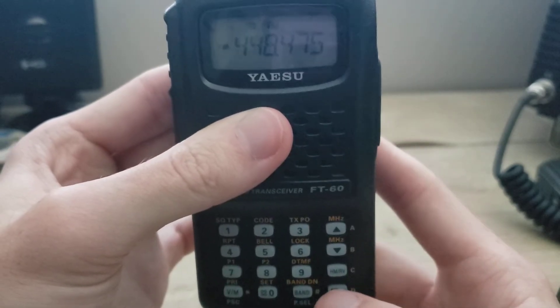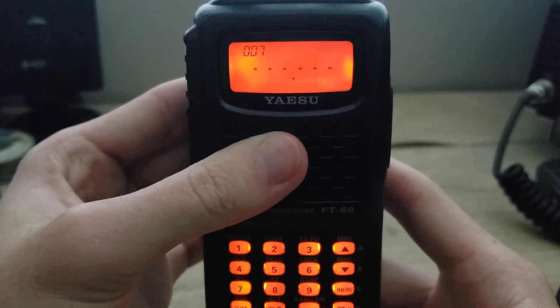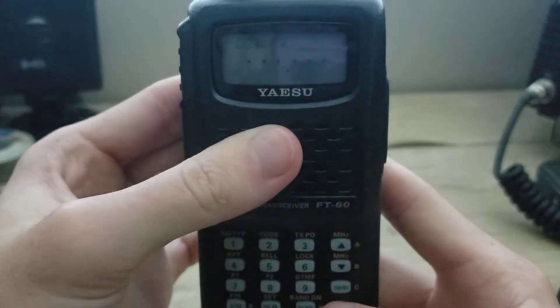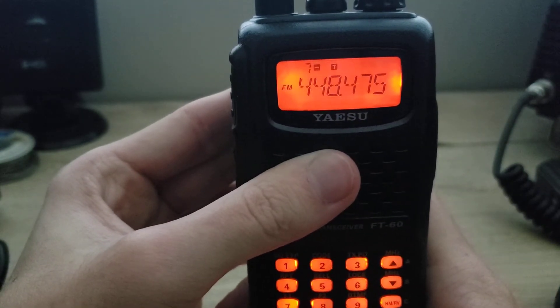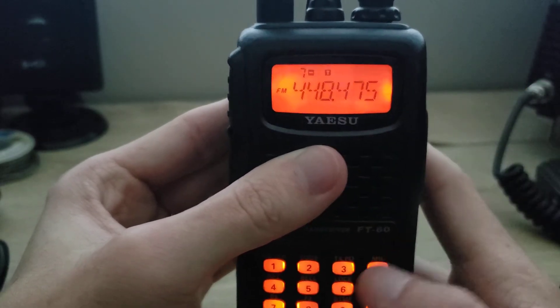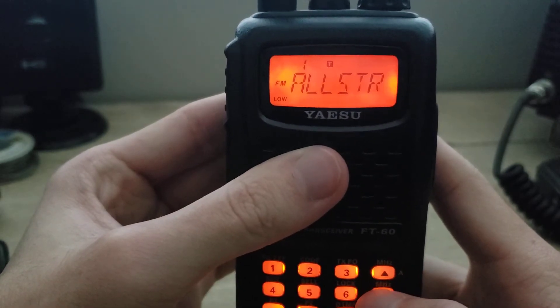Next thing you want to do is hold the F button down, and then it will recall the next open available slot in the memories. Press F again, and the memory is in. So now you can see the channel number, which is seven, and all of the other channels that I have programmed in here.